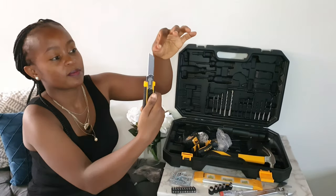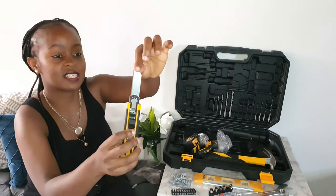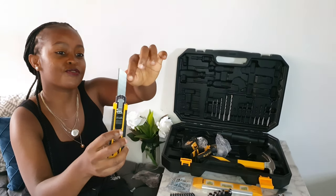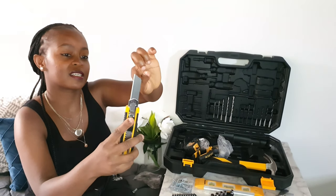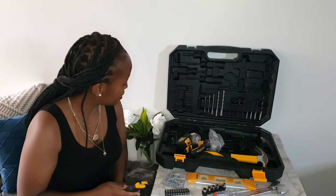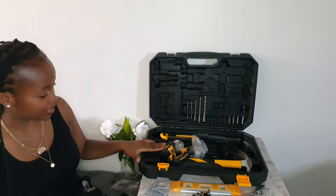Then we have a snap-off blade knife. When a blade section is no longer sharp, you can break it off and use the next piece. I don't think there is anything else I've left out in this tool kit.